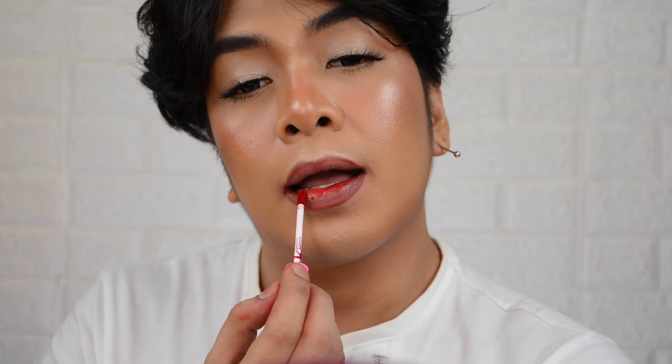This is how the shade Lovelyn looks like. It has more of an orange undertone, but also has a mix of blue and red — so it's like a mix of orange and cool-toned red. Cool-toned reds are known to make your teeth look whiter. It's definitely gorgeous for a gradient lip. Now let's try it on the lips.